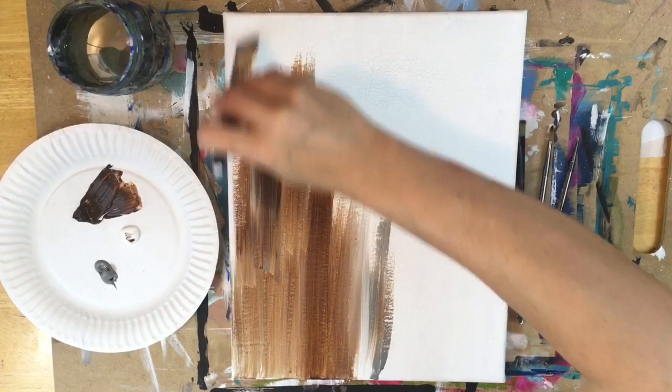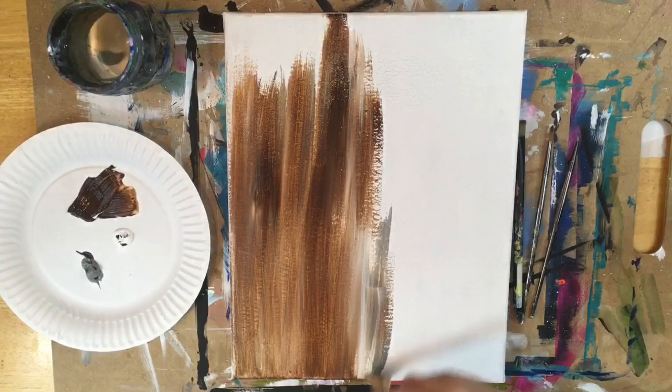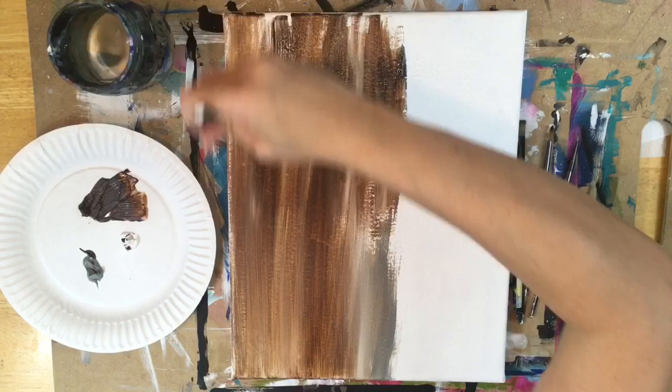You will find that yours is going to look slightly different from mine because the colors are kind of leading the way — they're mixing themselves. You may have areas with a little bit more white or a little bit more gray. If you like the wood to be lighter you can add more white, or if you like the gray you can add more streaks. A lot of it is the colors blending themselves, so there's not really a whole lot of control going on.